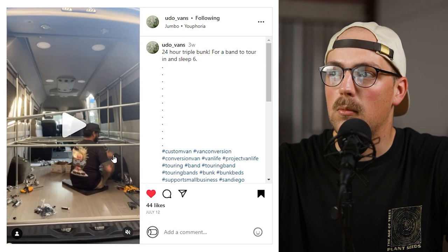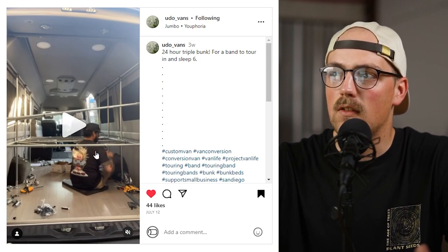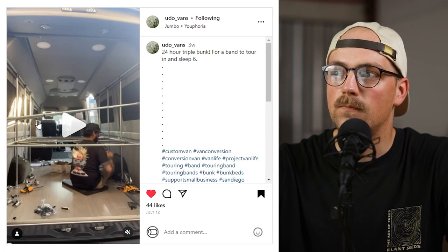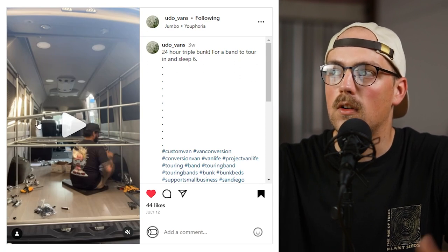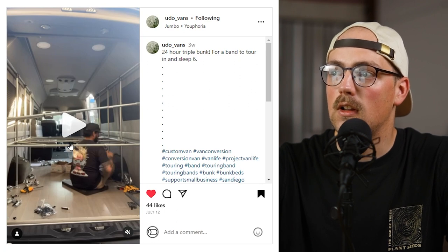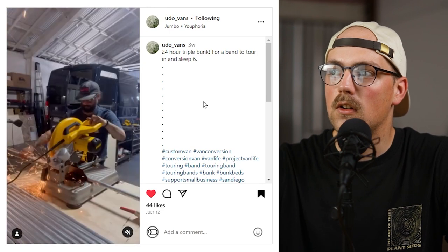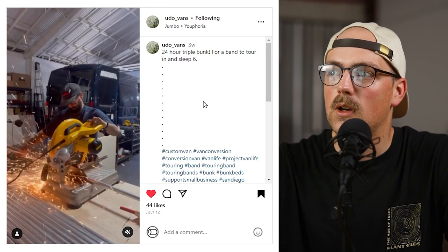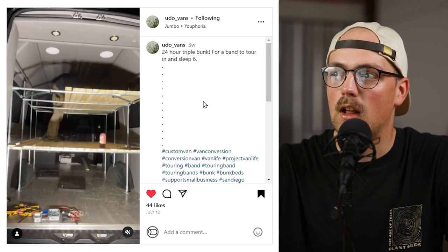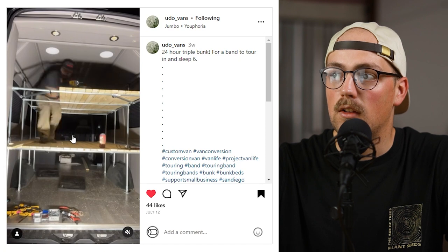Here you can see the main construction — it looks like it's going to take up about the back half of the van, with some seats in the middle so people can ride while traveling. It looks like there are six verticals in a standard rectangular frame with four-way connectors and 90-degree connectors. They're using a power saw for cutting the conduit to make it faster, and here you can see them adding some slats — it's really strong.